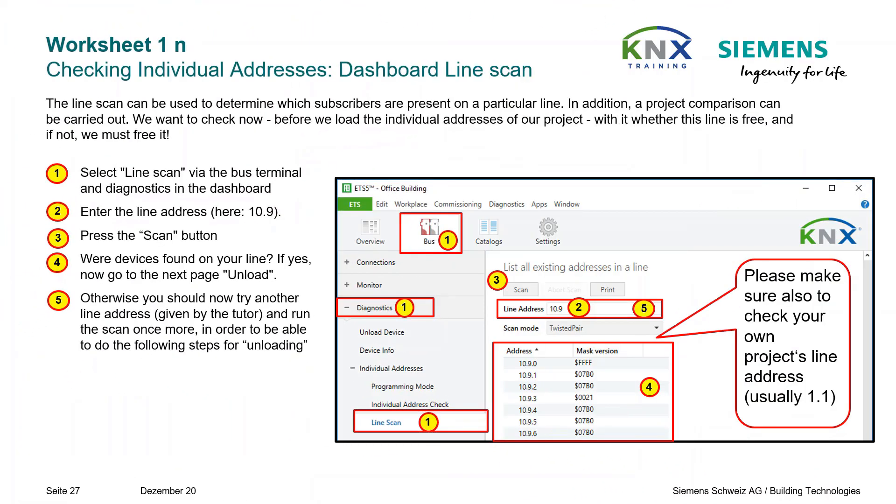Checking individual addresses — Dashboard line scan. The line scan can be used to determine which bus subscribers are present on a particular line. To perform it, follow the steps shown here. In addition, a project comparison can be carried out.